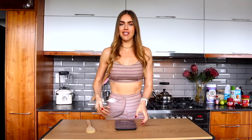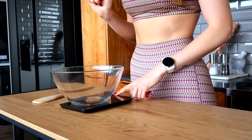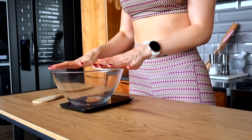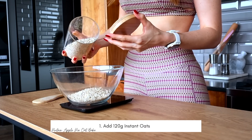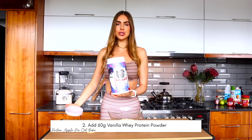Starting off with a mixing bowl. I have my trusty scale here — it's a Berlinger Haus kitchen scale. Any good digital scale works; you don't have to spend a lot of money. It's very handy when you're baking or cooking, and if you're trying to track your calories and macros you have to have a scale. Starting off with 120 grams of instant oats.